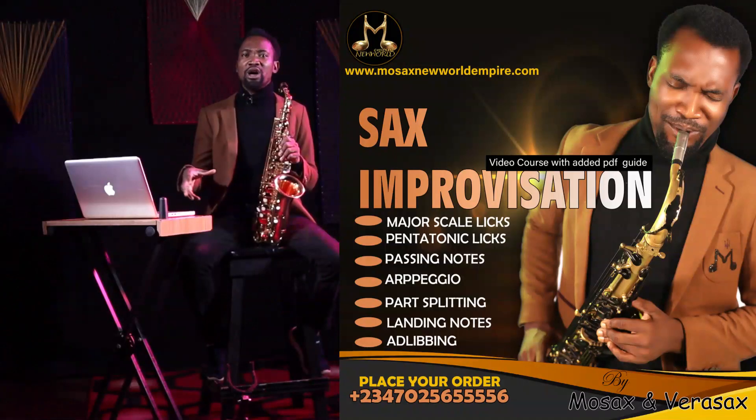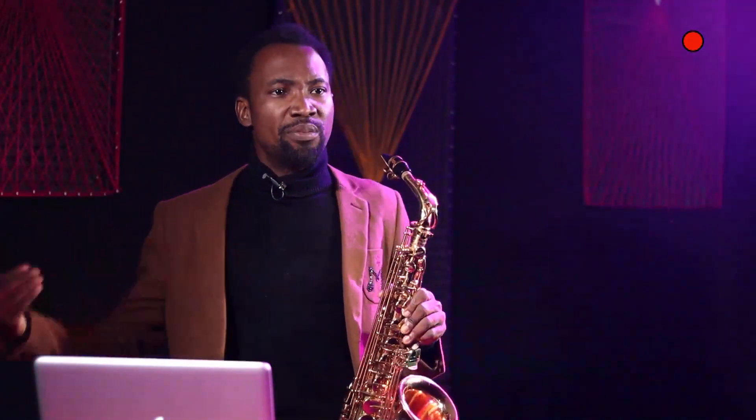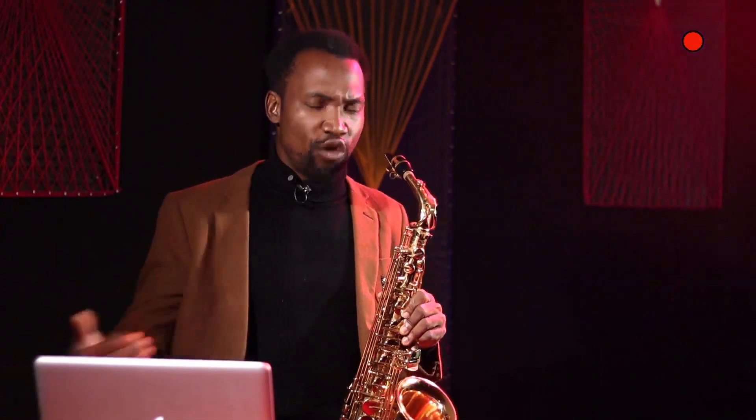I am going to show you how to ad lib songs when you are actually the saxophonist leading a song. As a saxophonist, you can lead a song — you can take praise worship, you can lead worship — and you'll have backup. How do you ad lib what they are singing for you? This course is one of the core courses for every saxophonist. You have to get this sax improvisation course because the tools I share here are not what you will most likely get anywhere.